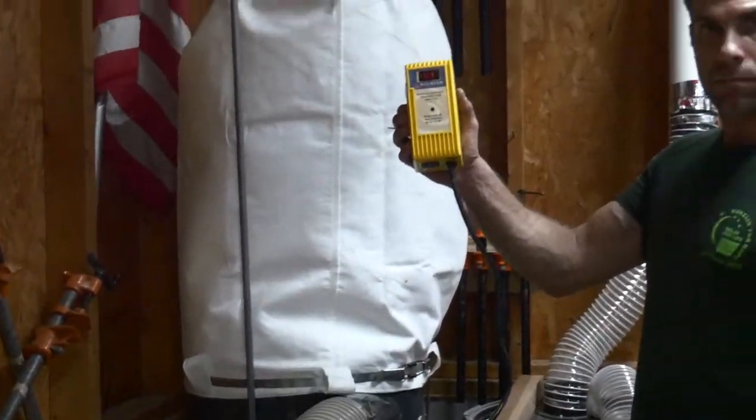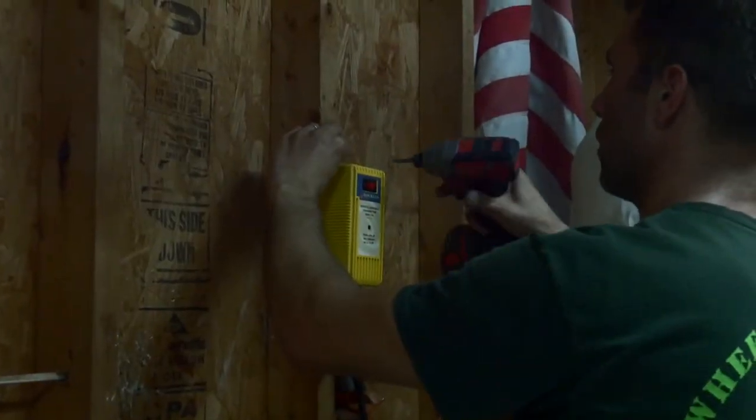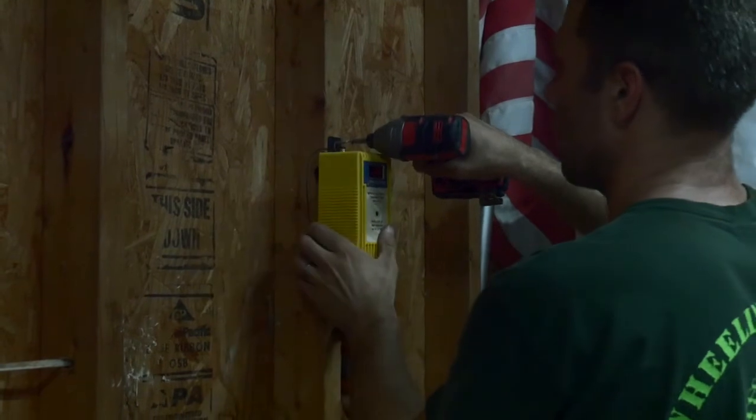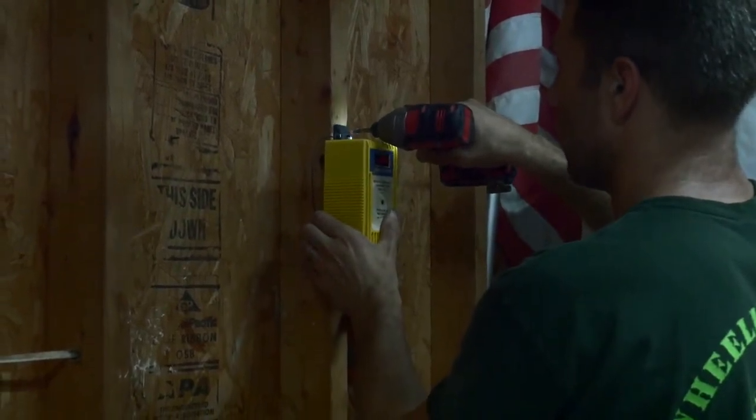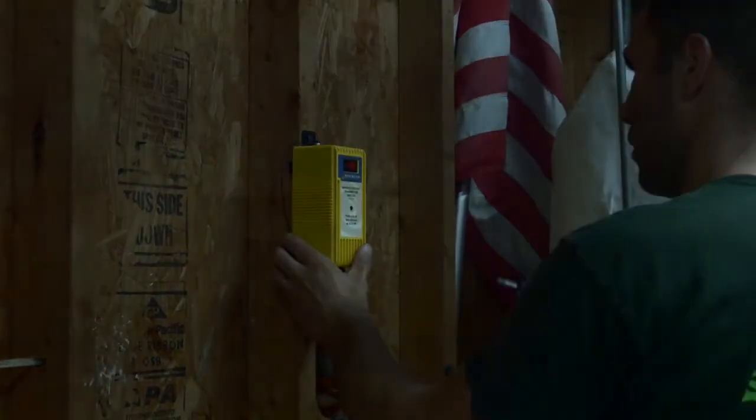If you don't have one of these dust collector remotes I highly suggest getting one. This one is made by Rockler and it's super convenient as I no longer have to walk over to the dust collector every time I want to make some sawdust. Just make sure you mount it in a place where you can get good reception if you have a big shop.